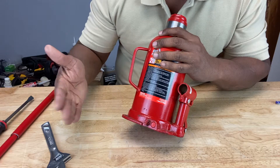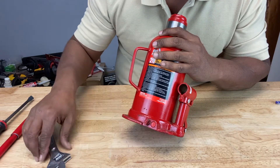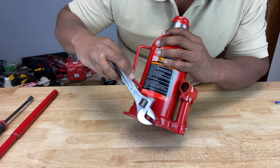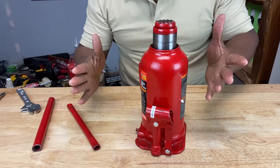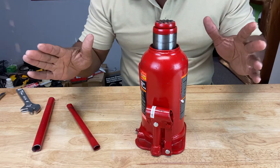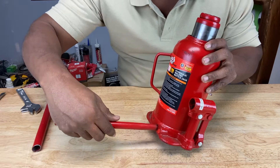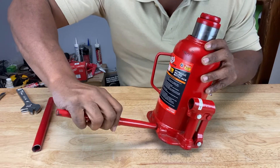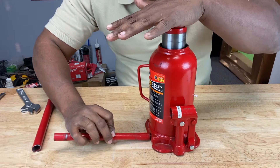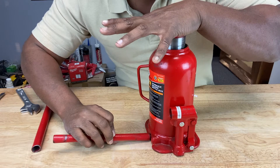After that, turn the release valve back clockwise one full turn. If you want to lower the saddle back down, it's pretty simple — you take your handle or crescent wrench and turn the release valve counterclockwise slowly, and push down on the saddle until it's back down.